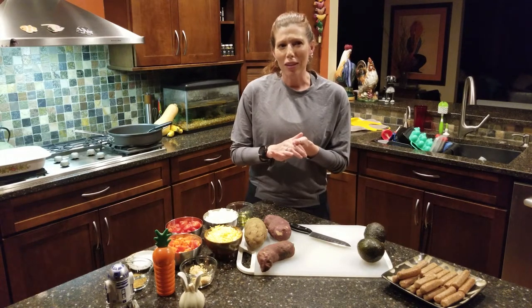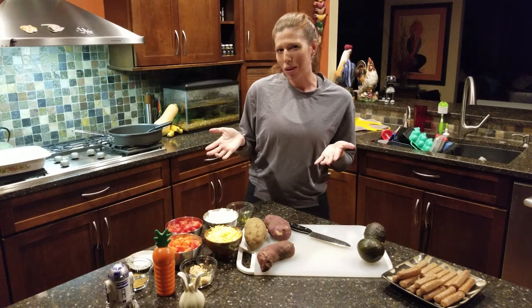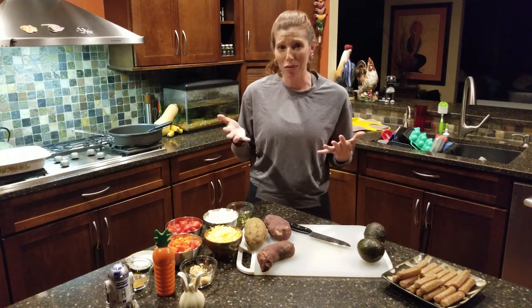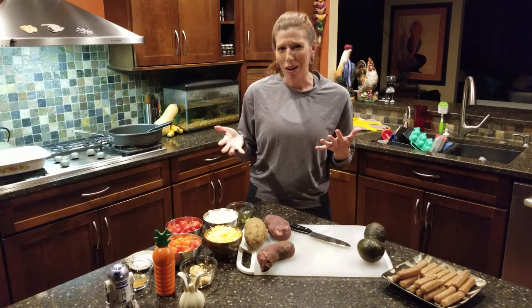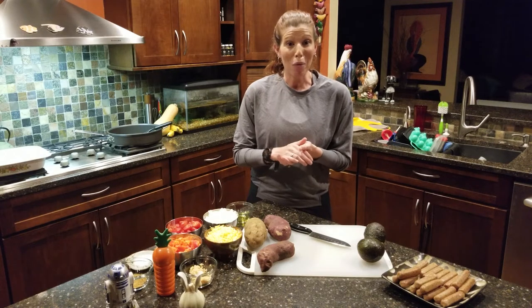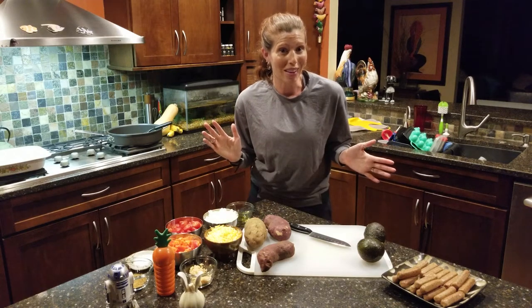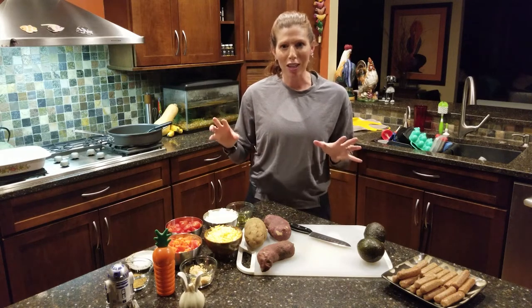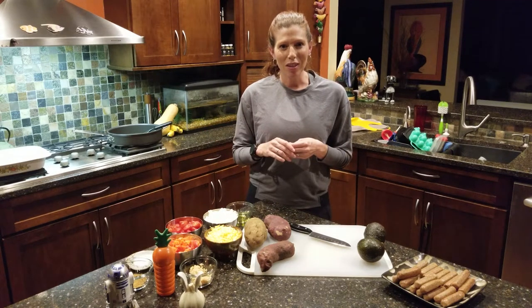We'll give you a couple of ideas to make this vegetarian, but because this is mostly an egg-based casserole, we really can't do vegan. There are some vegan egg options, so you could try that — we'd love to hear how it turns out. We'll also show you how to change it up and do some variations.